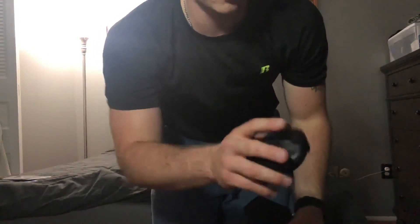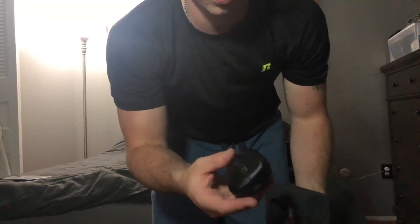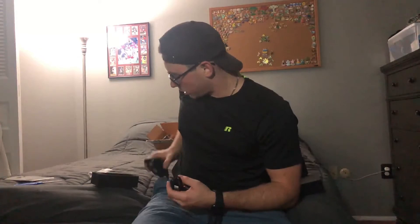We've got the mouse itself, which at first glance is very small compared to the EC2B, but this thing is very lightweight and I'm excited to start using it. This I believe is the charger for it and then the USB port for the connection. They do give you the option to play wired, which I will never use, but I think it's a cool touch.